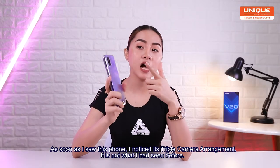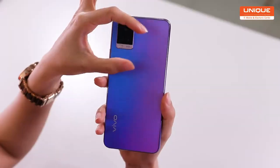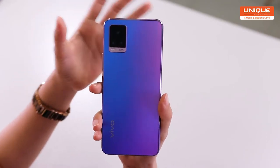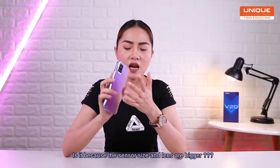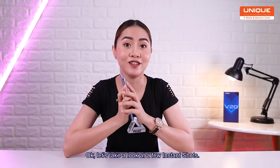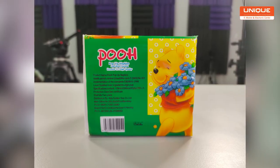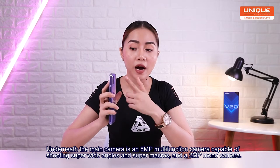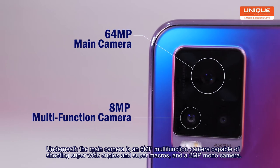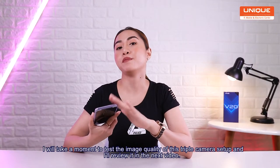We are going to use a single camera arrangement. You can see in the paper — this is the main camera. The main camera is the Super Y, Super Microrage, and illusion. This is the fashion camera and the monocamera. This is the LED flash. This camera is the image sensor of the camera.